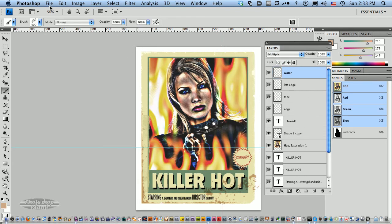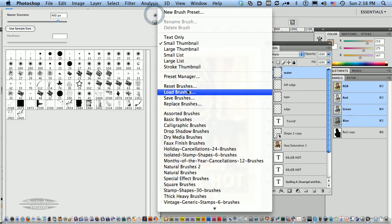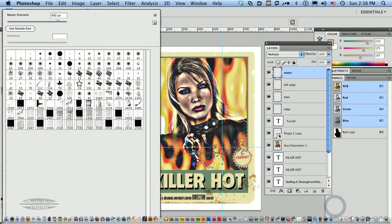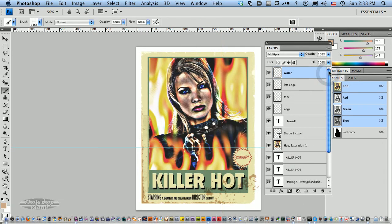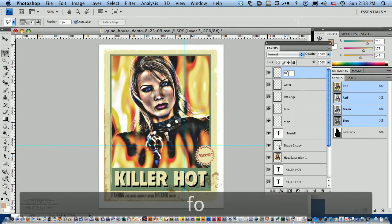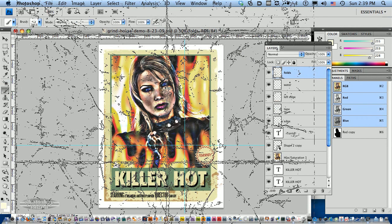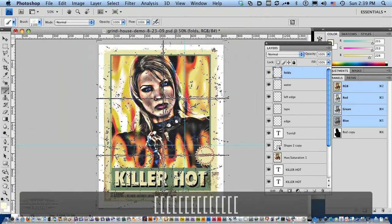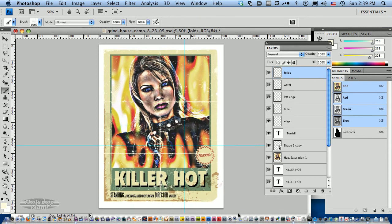You can also use the standard distressed paper brushes. I'm going to go back to my brushes and load the standard general set because I want to add some folds — I've got some folded paper in here. Let's pick 'distressed folded hard.' I want this on a new layer — we'll call it 'folds.' I'm going to make the folds a very light discolored yellow based on the background of the poster. It's much too big, so let's bring it down. I'll just click down once to get my rough folds in there.